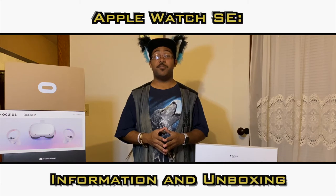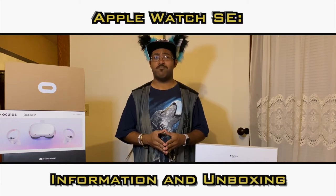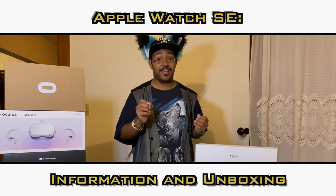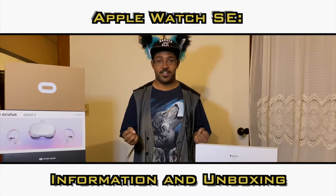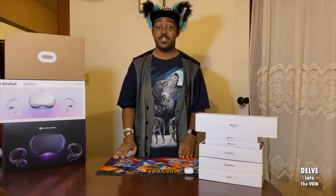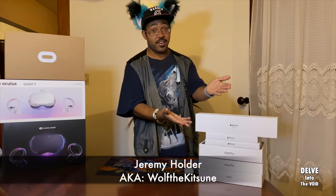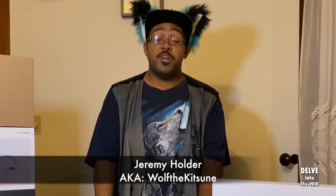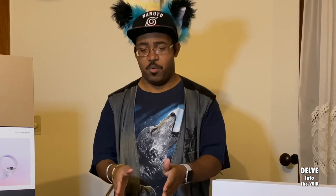Today I finally took the plunge and upgraded one of my older pieces of hardware, yet one of my most favorite — my Apple Watch. I have actually been using Apple Watch Series 3 for the longest, well since launch back in 2017. People keep asking me, 'Jay, should I go ahead and get an Apple Watch Series 3, SE, or 6?'